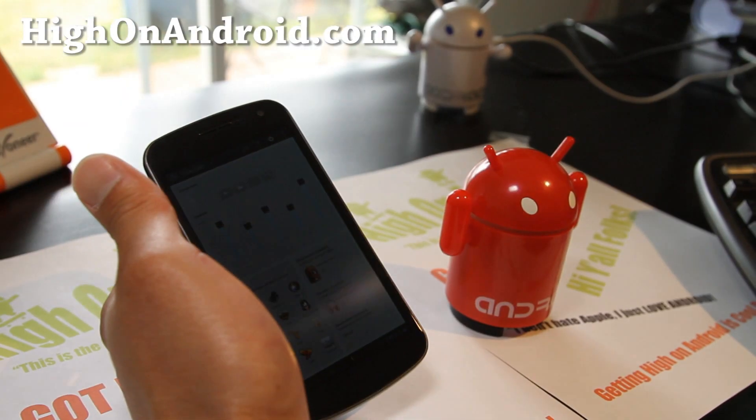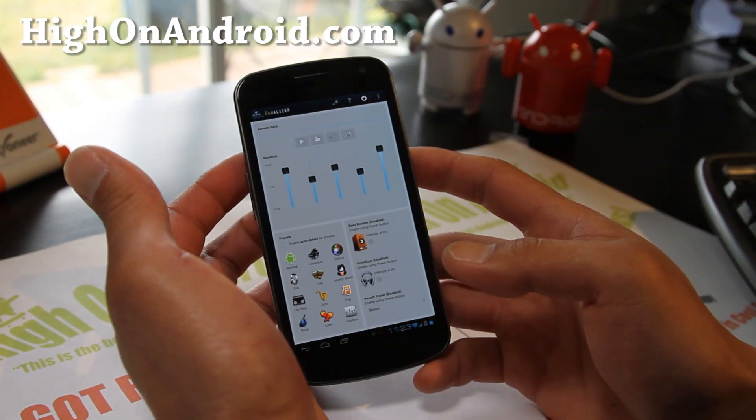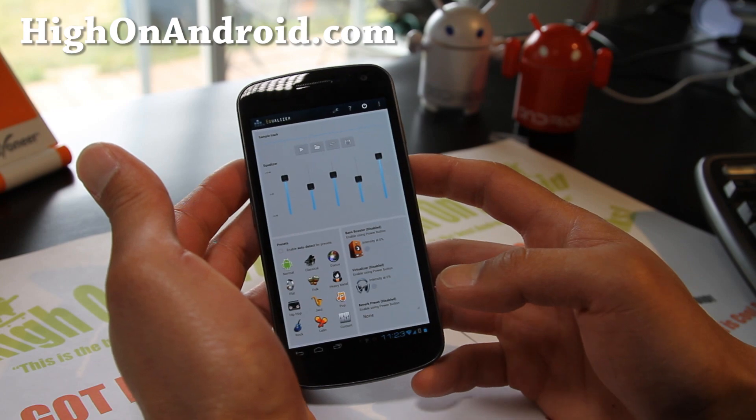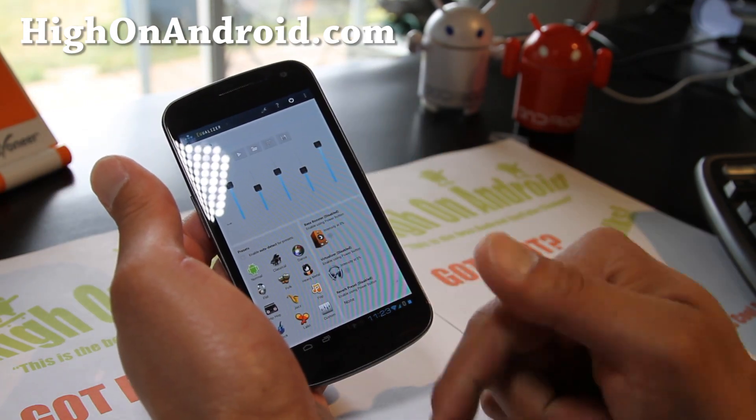Stay high on Android, and that was app of the week — the Equalizer app. Definitely recommend it for anybody who loves to listen to music. You'll love it.